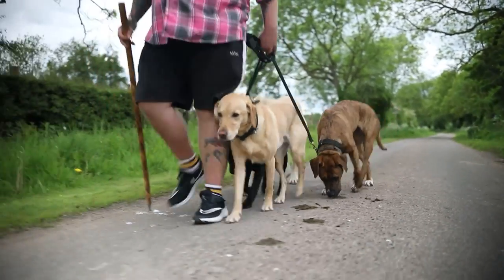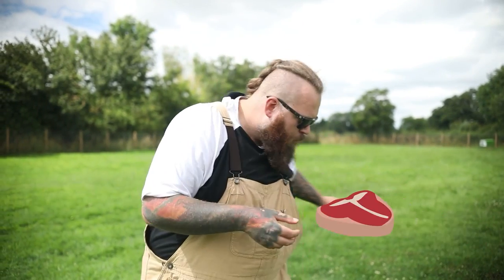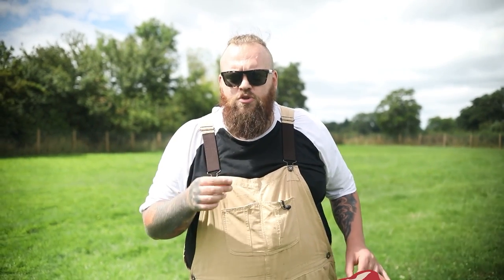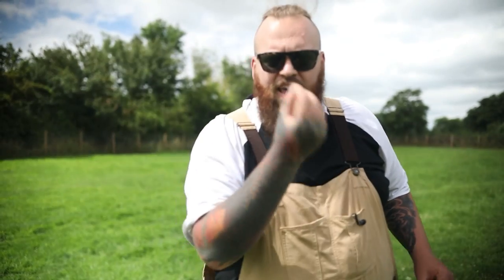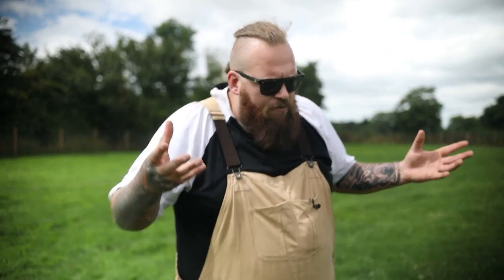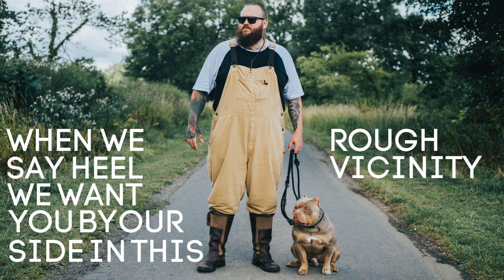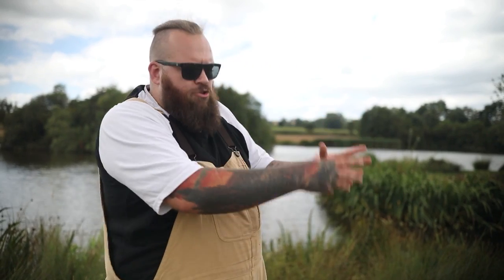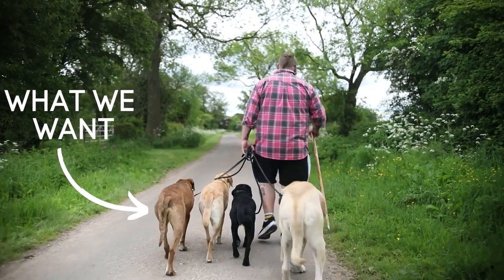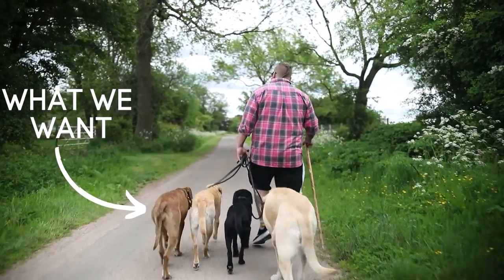It's a very straightforward process. We get a little bit of the dog's food, we get them to follow their food, and when they're by our left-hand side where we want them to be, we say the word 'heel' and then we reward. We practice that over and over, and very quickly — over the space of just a couple of days — your dog should have a rough understanding that when we say heel, we want them by our side in this vicinity. It doesn't have to be perfect, just a rough idea of what we mean by heel.